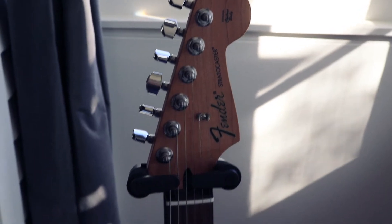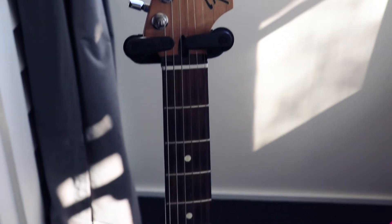But I didn't just make this video to say thank you. I also did it to introduce you to the new member of my guitar family. This is a 2015 Mexican Stratocaster with a Rosewood fingerboard.